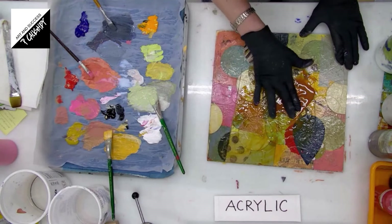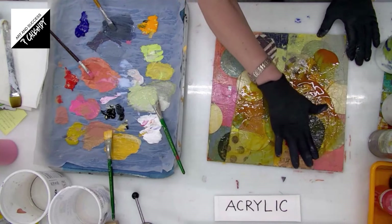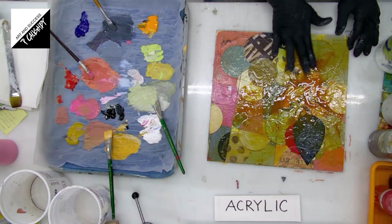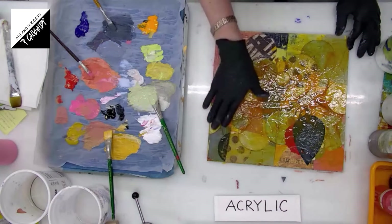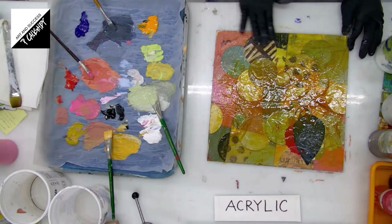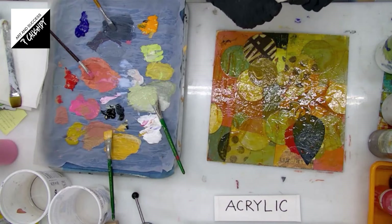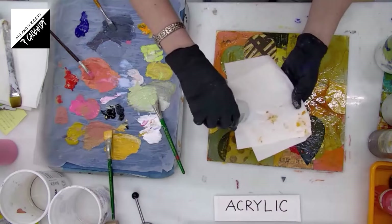Edges where I have sanded are going to probably pick up a bit more of this color unless I locked it in with that gloss medium, which was the last step I did. When you put on a glaze, the darks get lighter and the lights get darker because you're just adding this color to it. I'm going to remove most of this glaze — now I'll grab a paper towel and dampen it a little bit with some water.